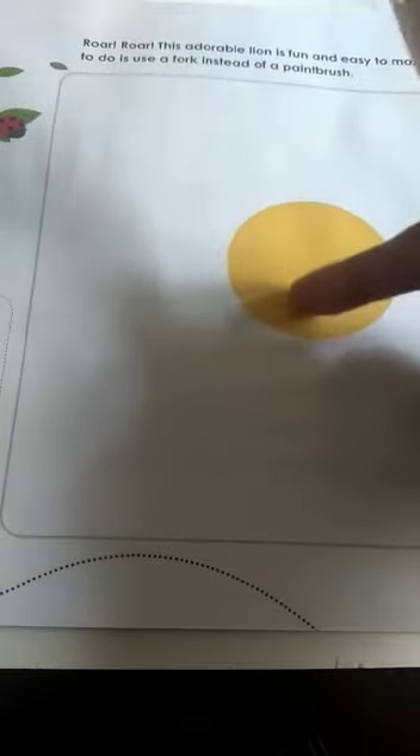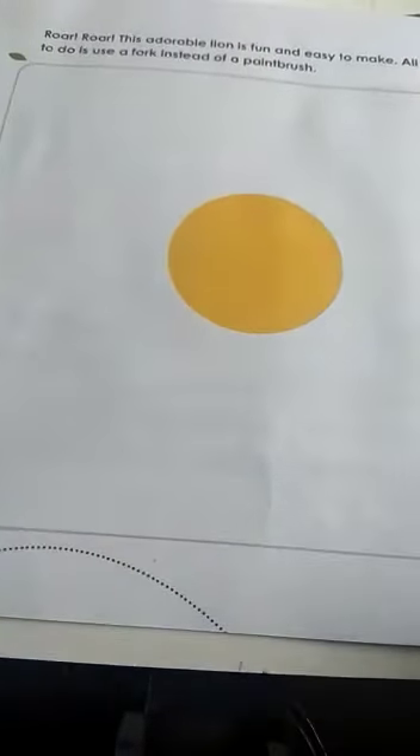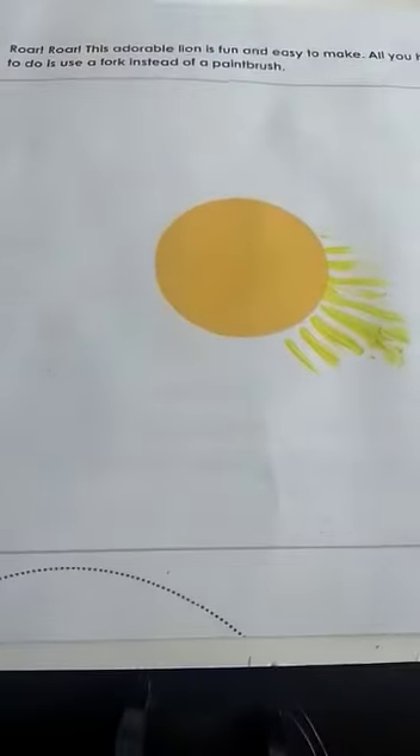You already have a circle. First we will color it, then after that you will draw the face — eyes, nose, lips and all that. I am taking the colors and putting strokes like this around the circle. You can mix a little yellow and a little orange color together. Don't waste the color — whatever is left, you can use it.